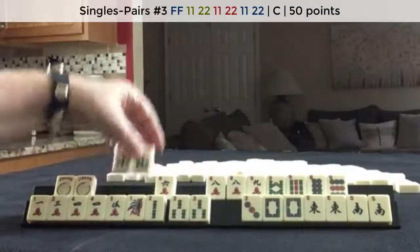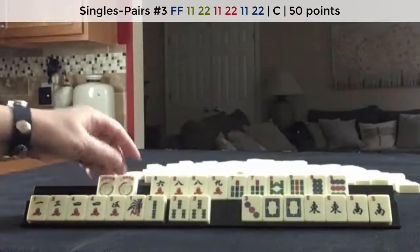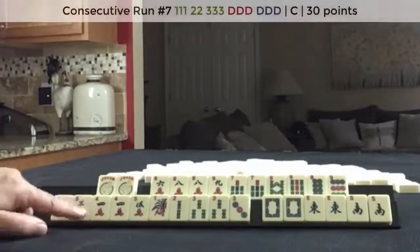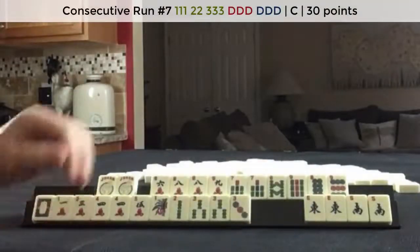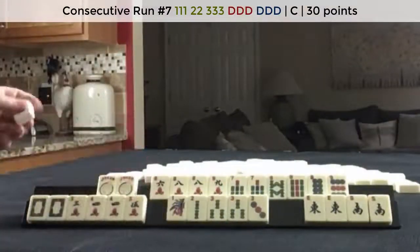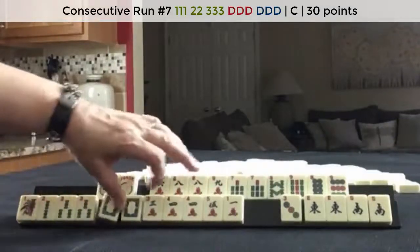Third hand down — seven, eight, nine. We have all the eights. And then down here, we could do three, four, five opposite dragons if we can get green dragons. Or we could do one, two, three opposite dragons.